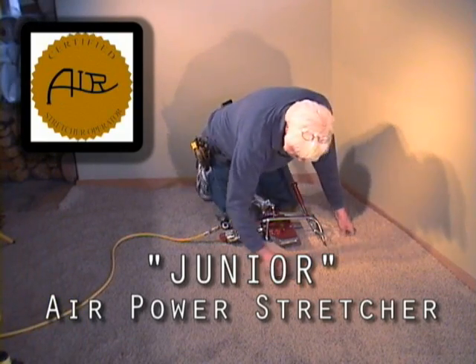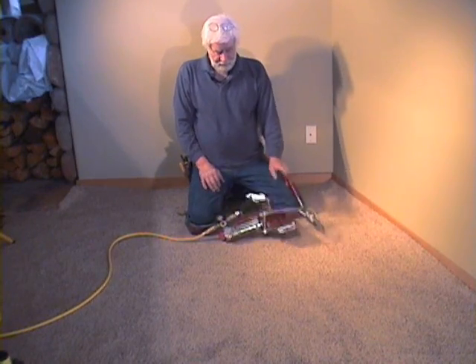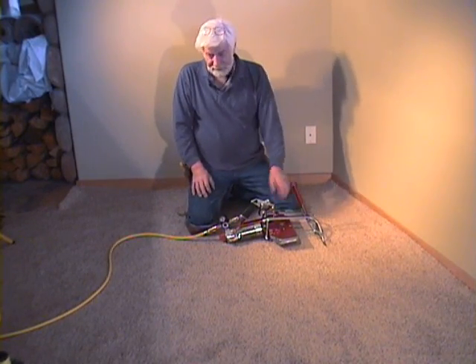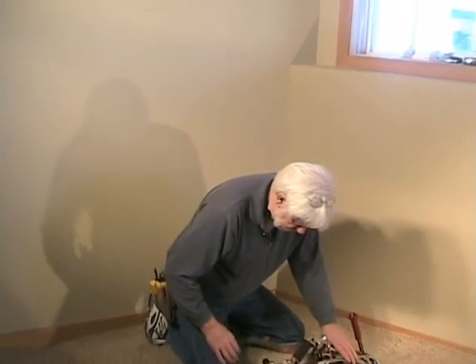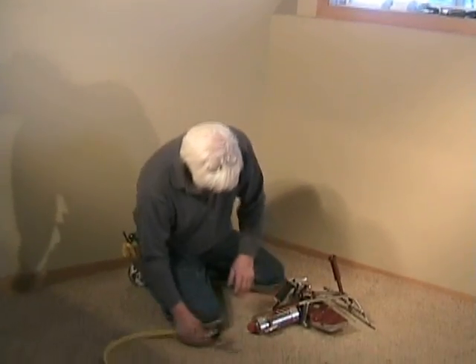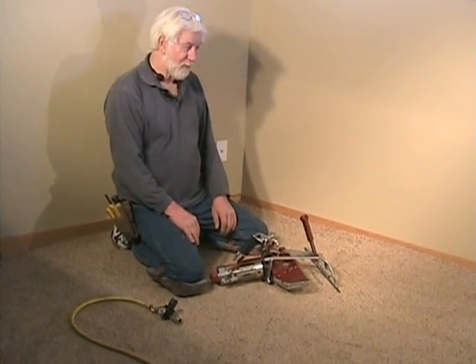Let's introduce this new power stretcher. This is what we're calling the junior stretcher. It's designed similar to the air kicker — the same system, the same spring loading system. It's stripped down clean. It's about 11.4 pounds.